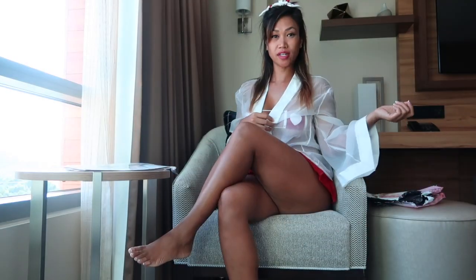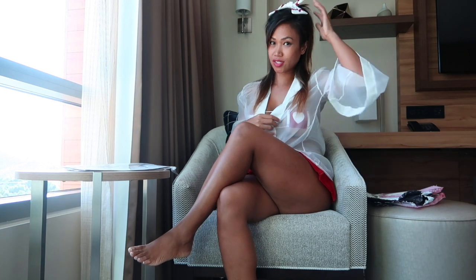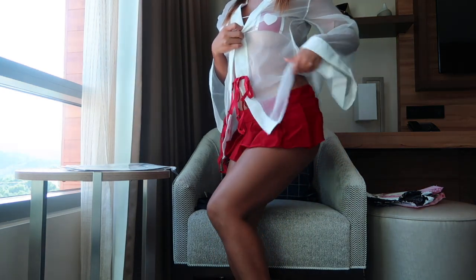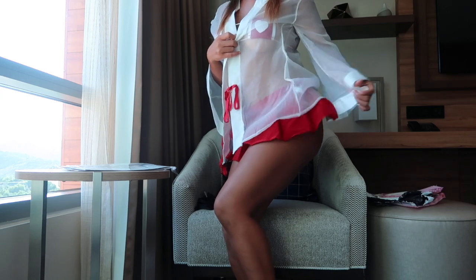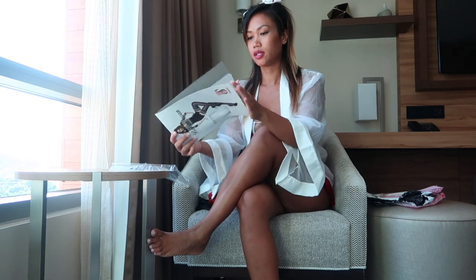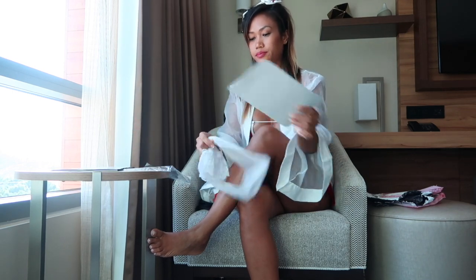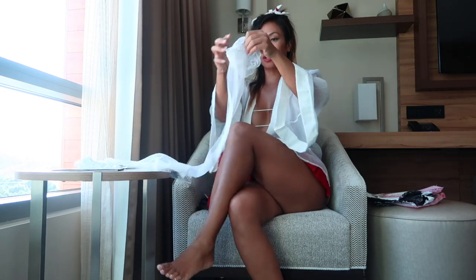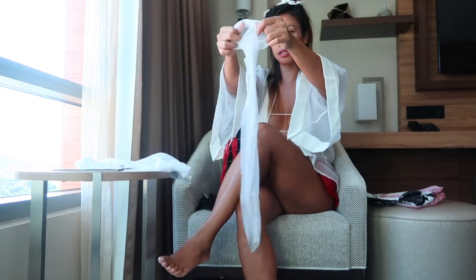Hey guys, so I finally got the outfit on. I just can't show the whole thing here on YouTube. But you can kind of see what I did. The skirt was very, very short.